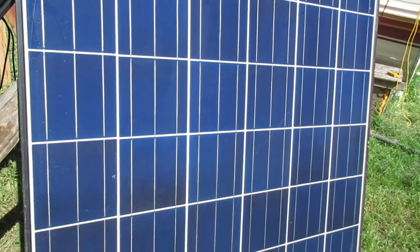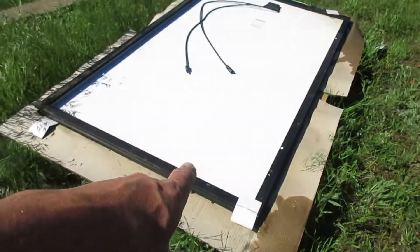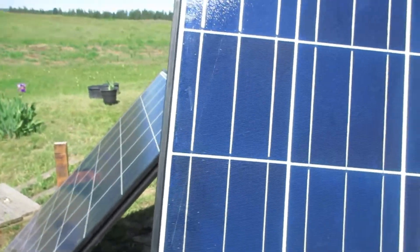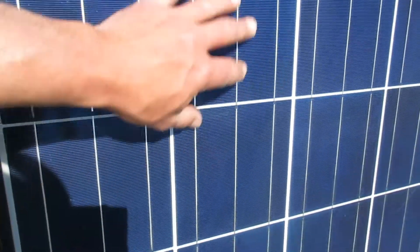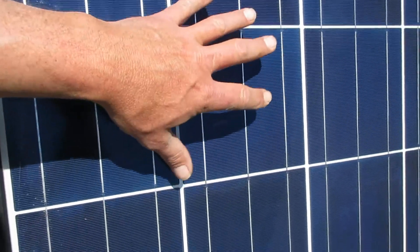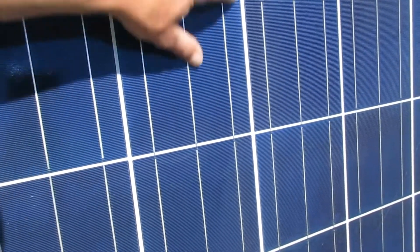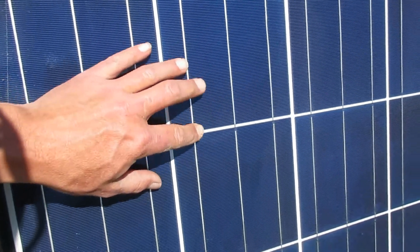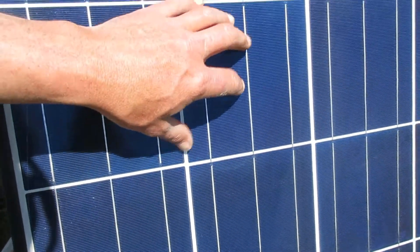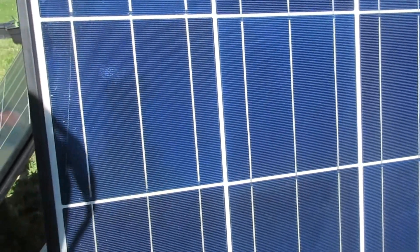When you come across some used solar panels that you're looking to buy — I actually have three of them here — the first thing you want to look at is the condition of the glass, make sure it's not shattered or anything. If it is shattered, that doesn't necessarily mean it's bad; it just means the seal over the solar cells is broken and it could introduce moisture and rain to the solar cells themselves, the connectors, and it may make a shorter lifespan.